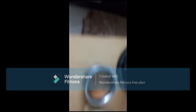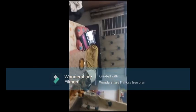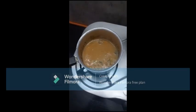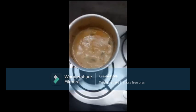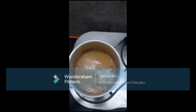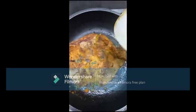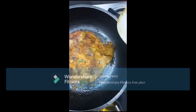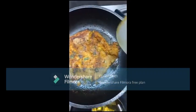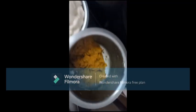Now I'm going to eat and drink. My chai is ready. I have put it on the plate and as you can see here, this is the problem.